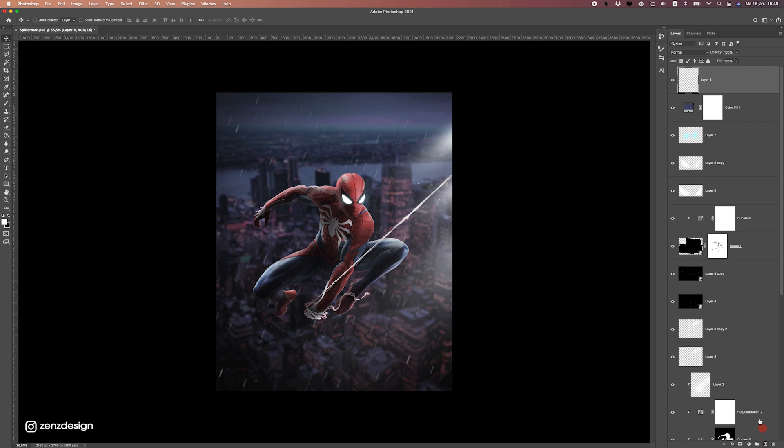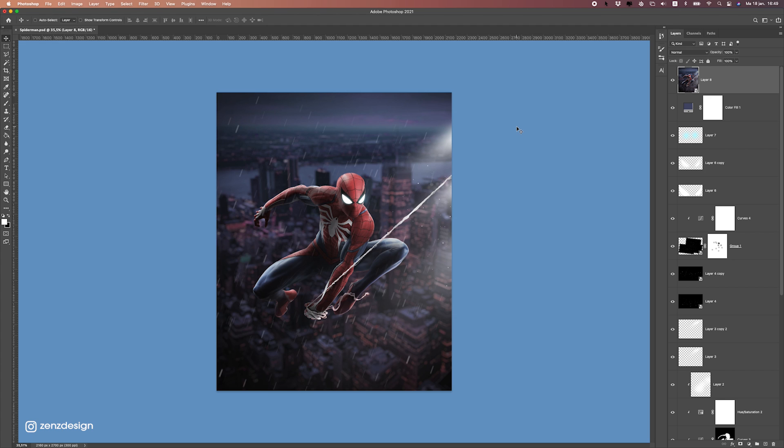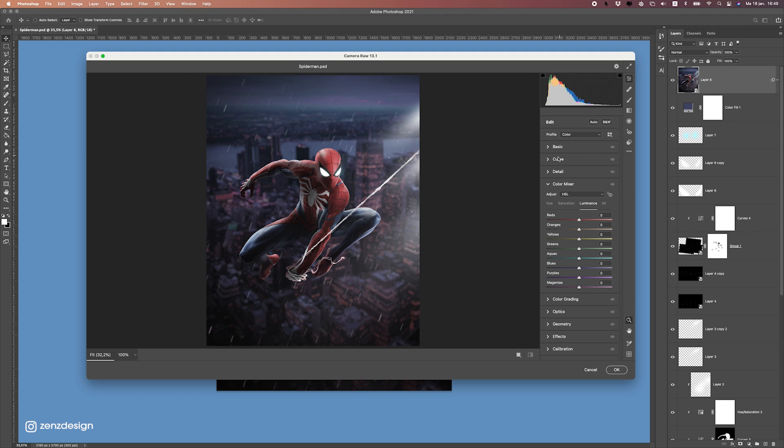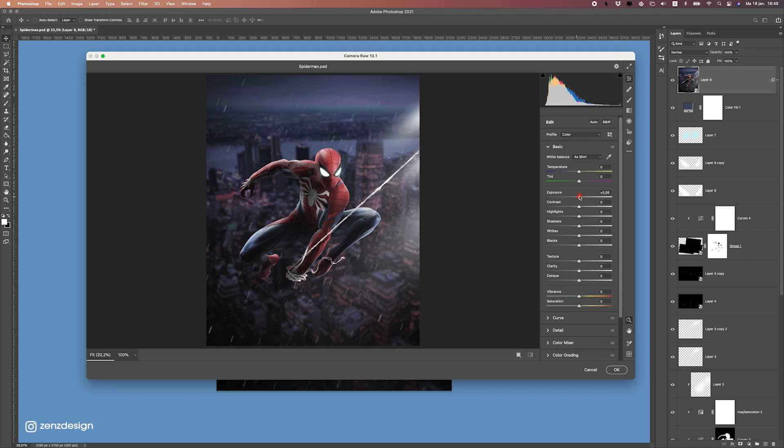Now let's create a new layer and press Command+Alt+Shift+E or Control+Alt+Shift+E. Press right mouse and convert this to a smart object. Now we can do the final step — getting everything right with colors and lighting. For this I'm going to go to Camera Raw Filter, and with Camera Raw I usually finalize designs with the right settings. We can play with the lighting — maybe a bit darker to make it more of a night feel, and maybe a bit less contrast.